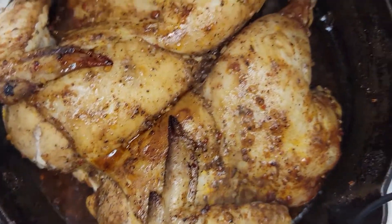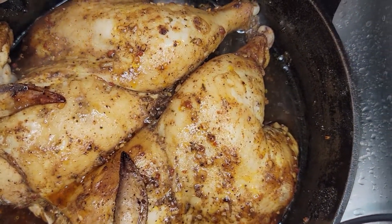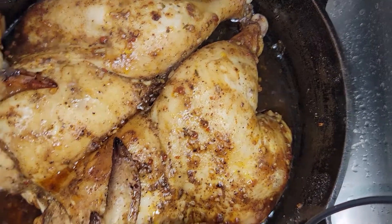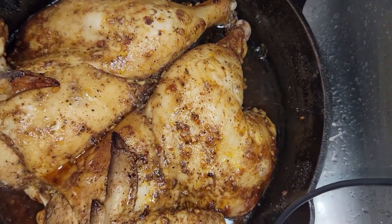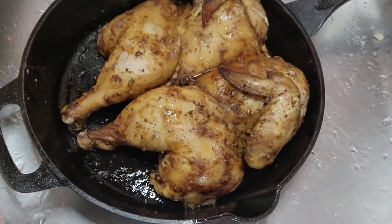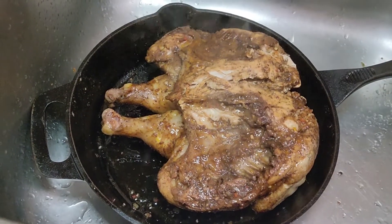Halfway through, guys. Now I'm going to baste the chicken — draining all that juice into my sauce too. All right, we're going to baste the chicken now, doing the bottom first.